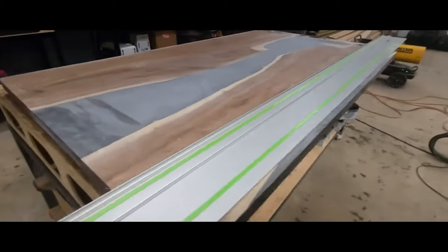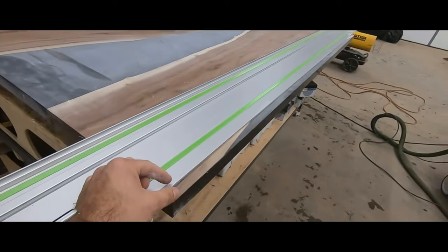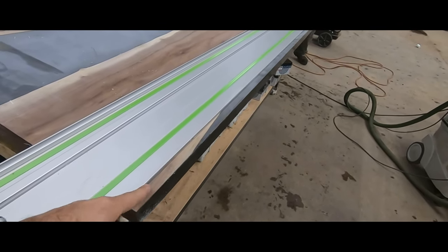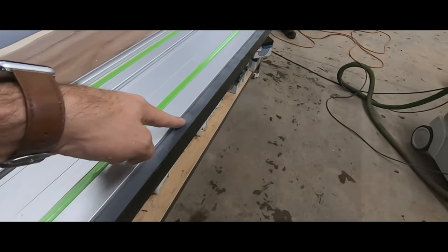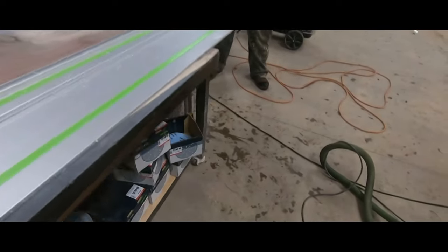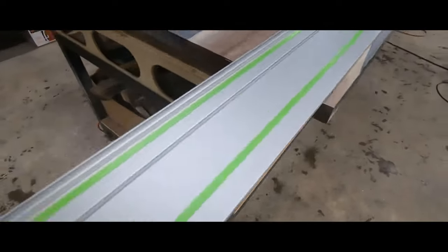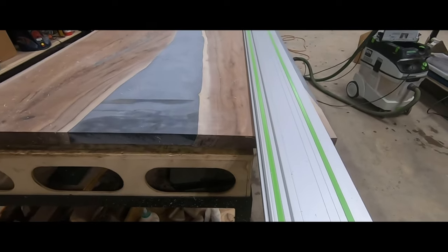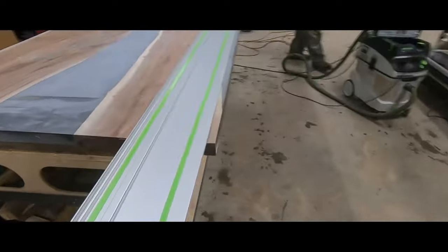I knew the finished product was going to be 42 inches, so I did 43 inches in the mold to get a good wide gap on my last cut. This last cut is going to be three-quarters of an inch in, and that way it takes out the majority of the epoxy — I just want a little bit on the table. I always leave my molds an inch wider than the actual table size to give room to cut and finish the table length.